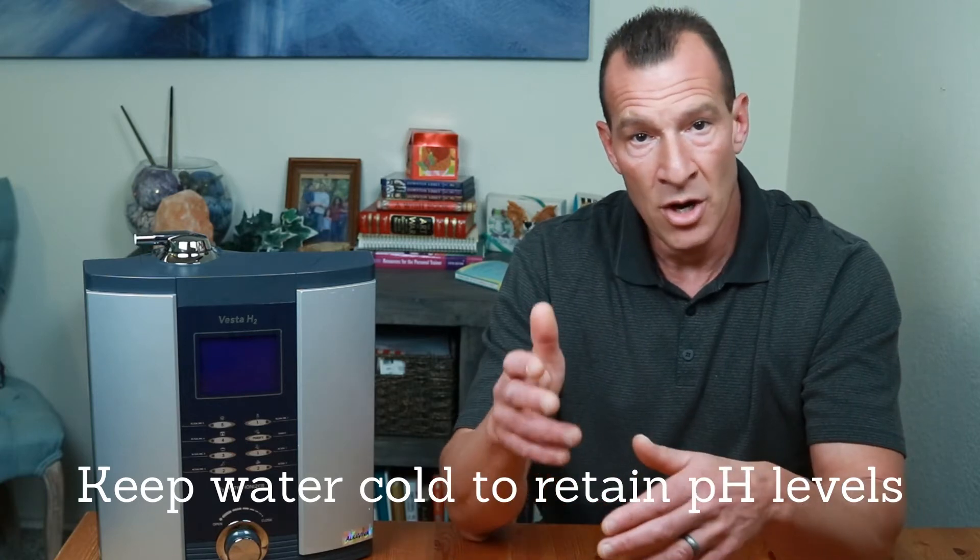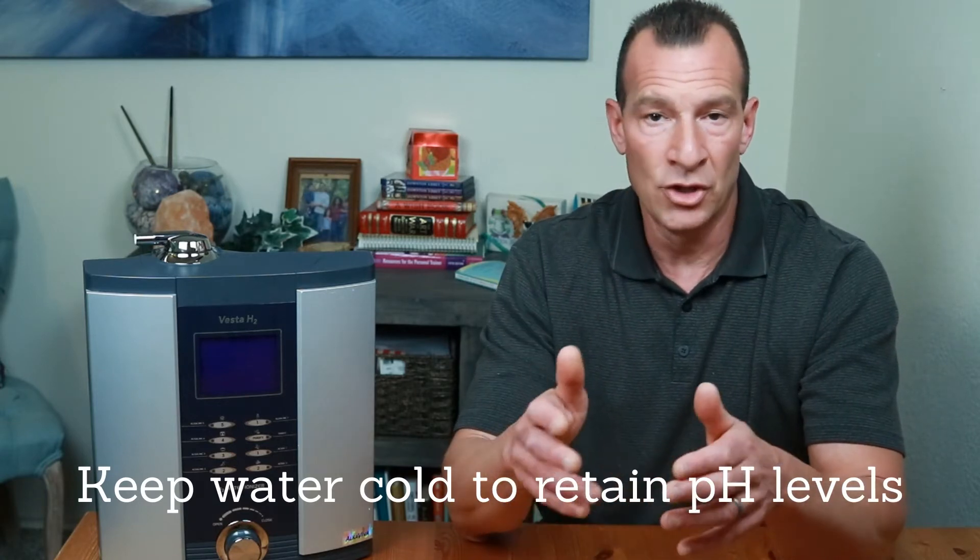For example, water with a pH of 7.5 at 0 degrees Celsius will gradually drop to a pH of 6.1 when the temperature rises to 100 degrees. Since a higher temperature can affect the pH of our drinking water, if we're going to store water from our water ionizer, we want to keep that water as cold as possible to retain the pH. The alkalinity — meaning the mineral content — won't change, but the pH value will begin to go down. So the best way to store alkaline water is in the refrigerator.